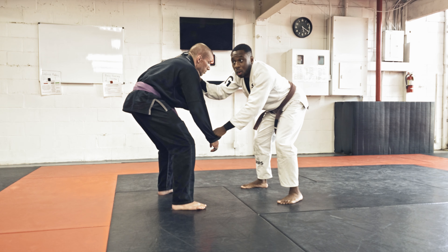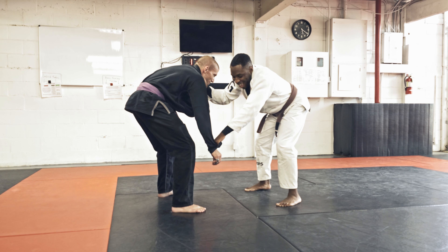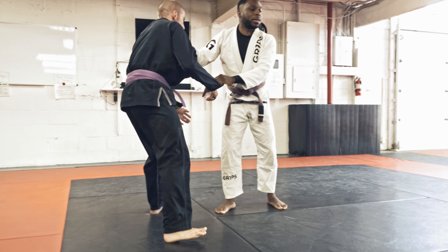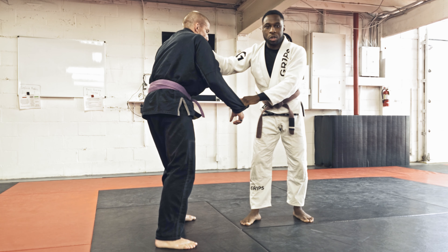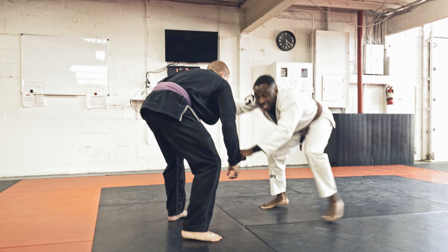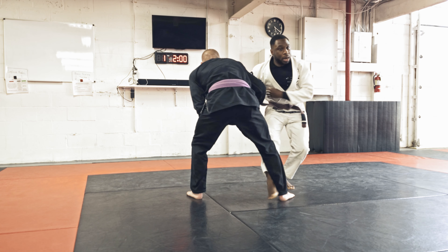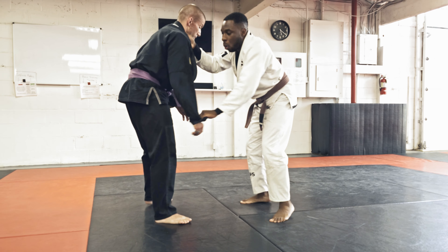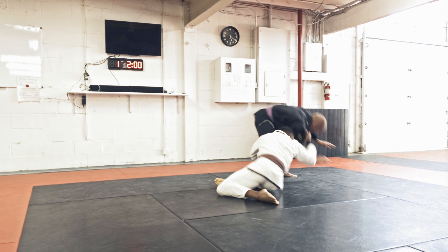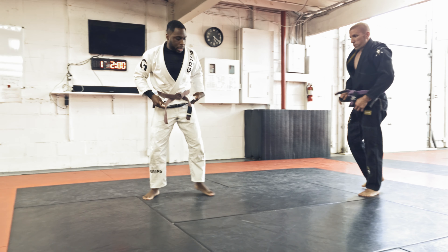I already know I want the collar drag, but I need to fake it, mask it — people who compete will know it's coming. So I start snapping him down, getting him thinking maybe I'm going for a foot sweep or controlling this hand, pulling it to the side. He might think I'm going for an ankle pin or an inside leg trip. Once I start doing that, that's the perfect time to hit the collar drag.